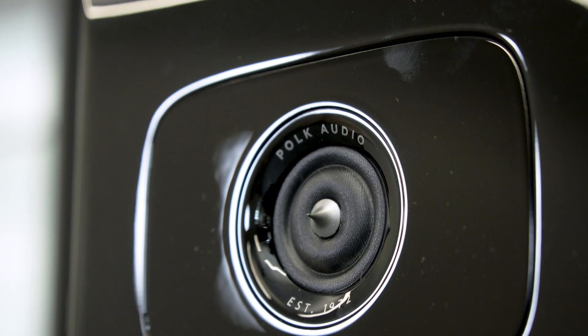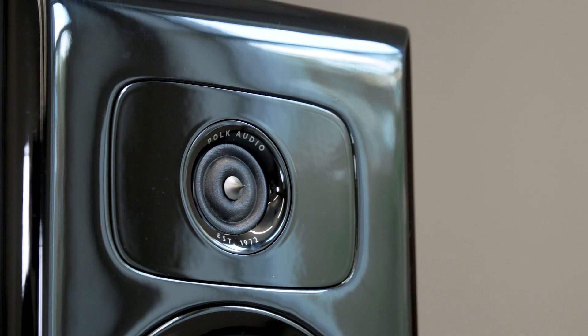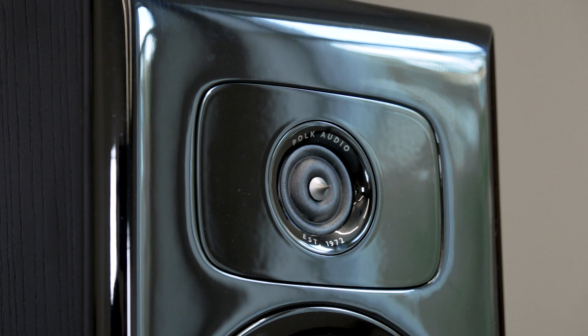All of the speakers feature Polk's new redesigned Pinnacle ring radiator tweeter. They've been using a ring radiator tweeter in their best speakers for years now, and they've redesigned it with a new waveguide that gives you a broader sweet spot and plays higher. You could consider them high-res certified, playing all the way up to 38 kilohertz.